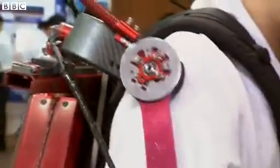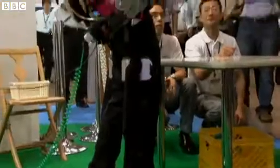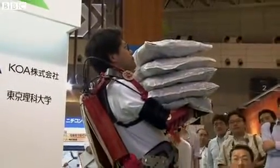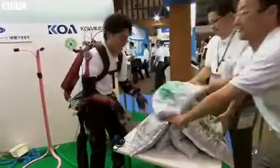And if you're properly trained, you get to wear the red suit. That's the full-body contraption with arm and leg support that's allowing this chap to lift 50 kilograms. And just to prove that it's the suit doing the work, this is what happens when you switch it off.